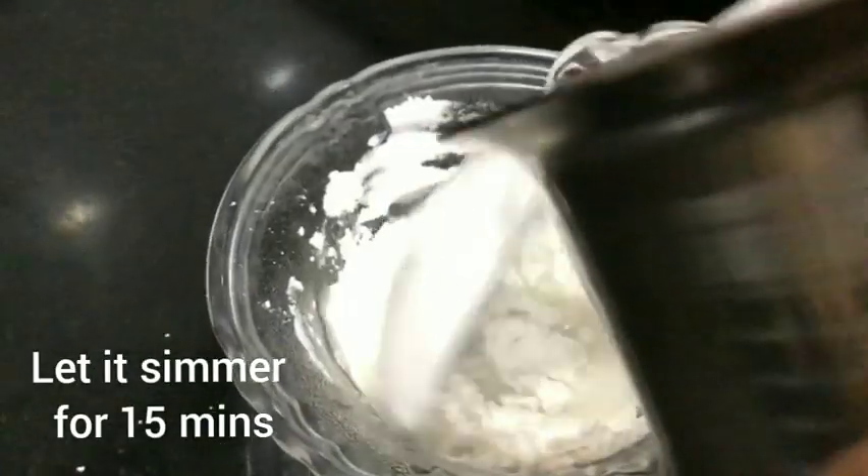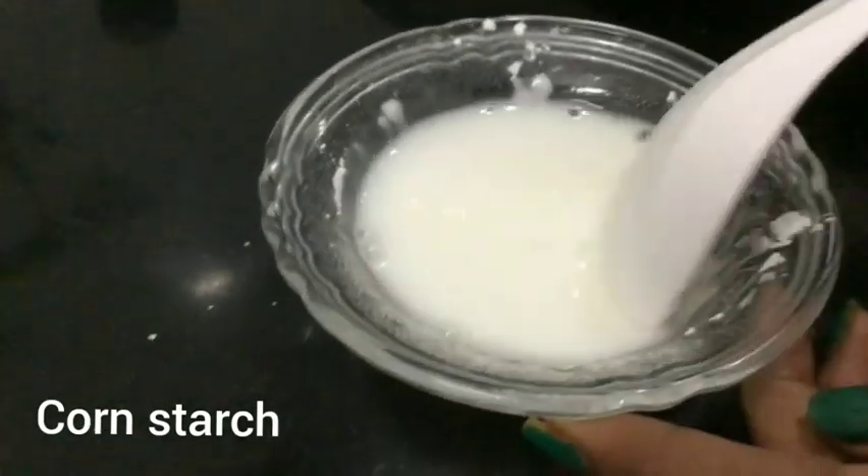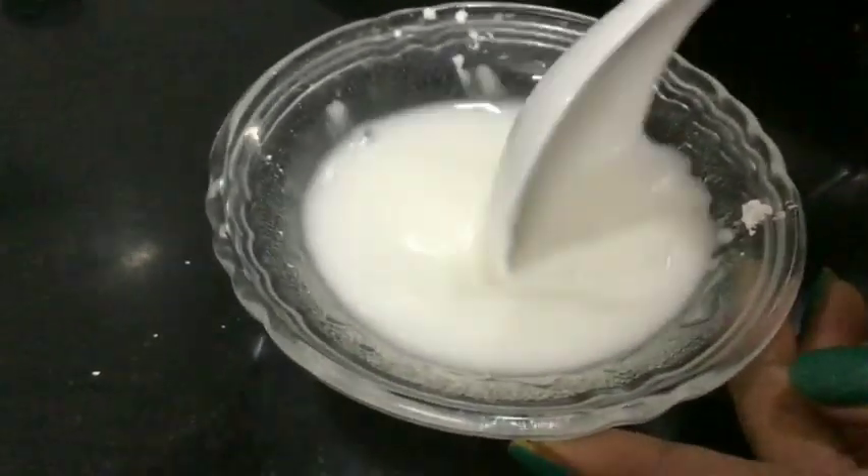Now we have cornstarch ready — corn flour powder. Add 1 spoon of corn flour, mix it well. Put it in a little bit.